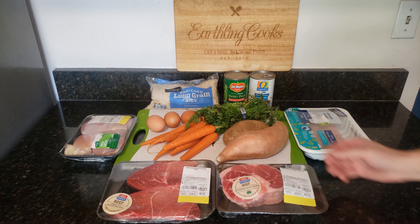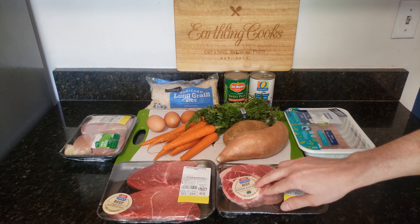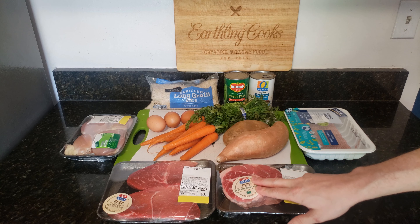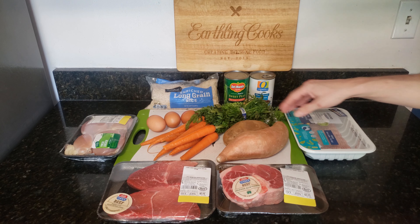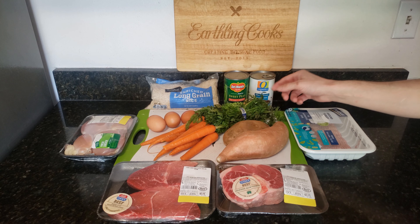We have some steaks here. We have a beef shank, and I got this because it has a bone in it, so we'll get some marrow and a little bit of bone broth going. We have some ground turkey, sweet potato and a regular potato, some carrots, and some eggs.